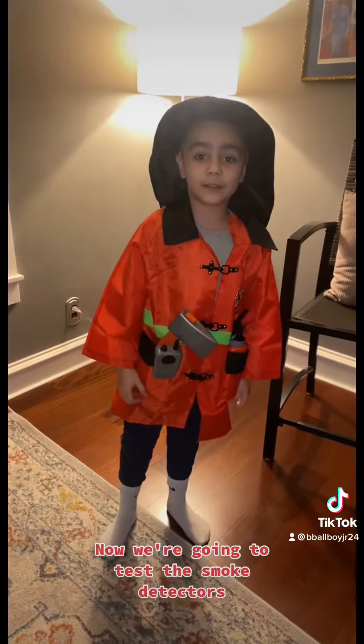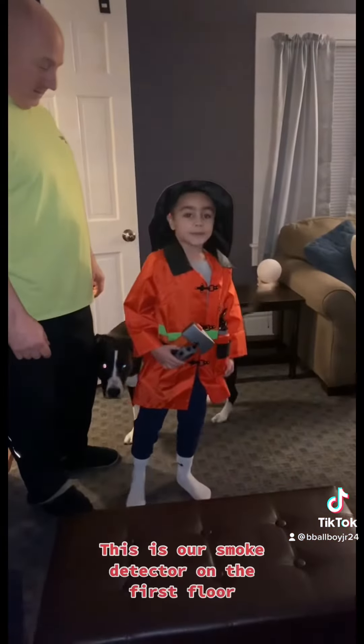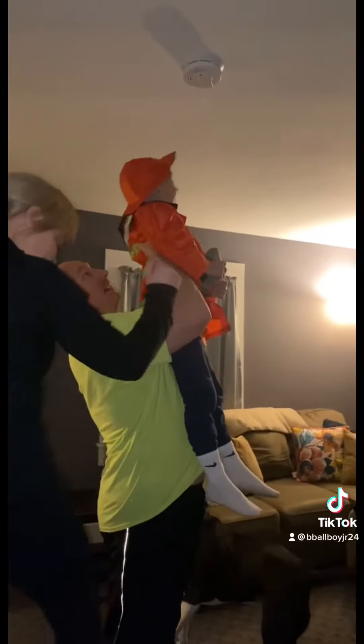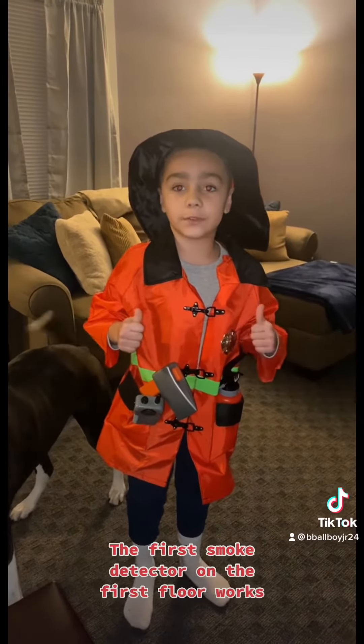Now we're going to test the smoke detectors. This is our smoke detector on the first floor. The first smoke detector on the first floor works.